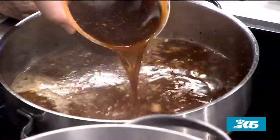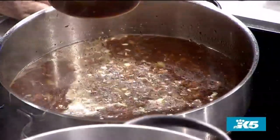Then they top it off with beef stock. The beef stock is going to help make your sauce as well. It's going to cook down about a quarter.